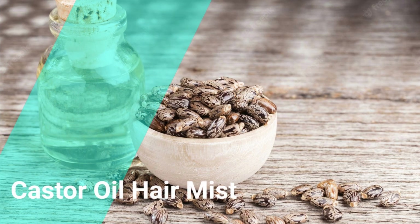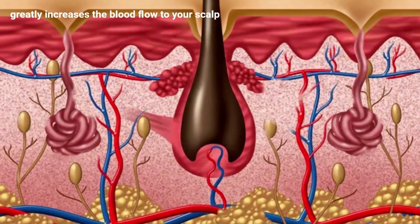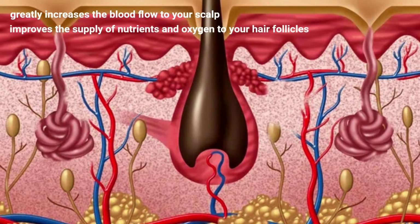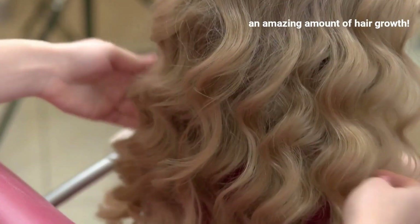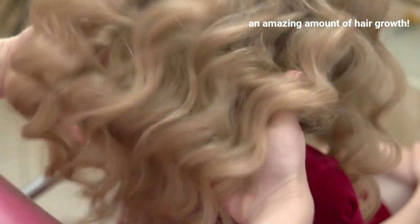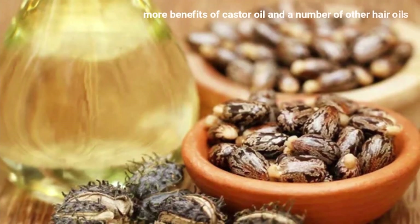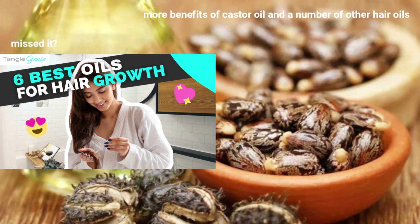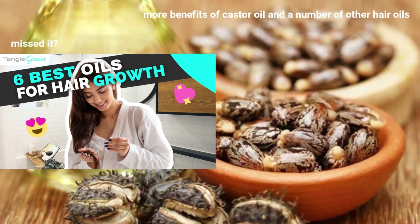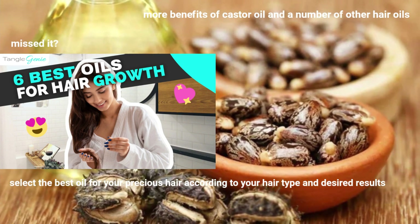Castor oil hair mist. Castor oil is an amazing choice of hair oil to counter hair loss and thinning. It greatly increases the blood flow to your scalp and improves the supply of nutrients and oxygen to your hair follicles, leading to an amazing amount of hair growth. Adding it to your hairspray will give you healthy, lustrous, and voluminous hair. We shared more benefits of castor oil and other hair oils in our previous videos — head over to that after this to help you select the best oil for your hair type and desired results.